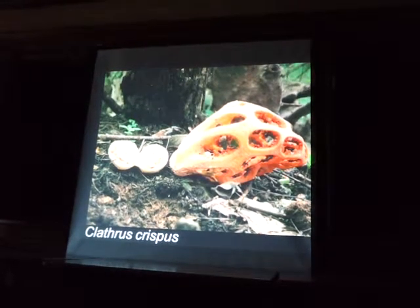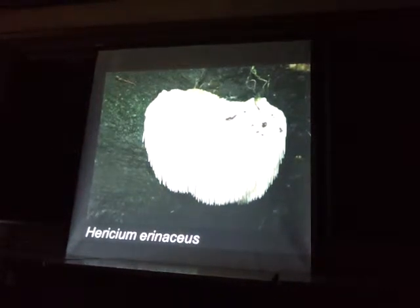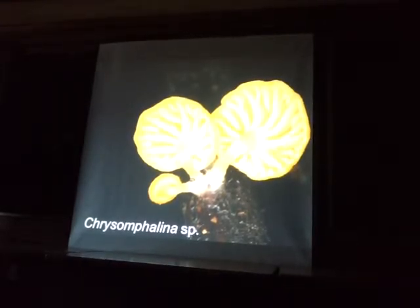And then this Clathrus crispus smells like rotten meat — a tropical species. And then Hericium erinaceus is super delicious, and I always find it on oak. And Crispe folina — these are really tiny but really cool looking.